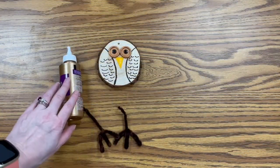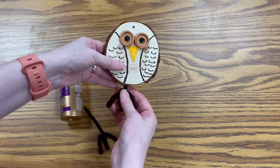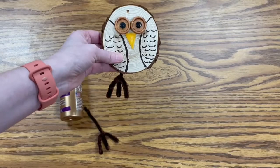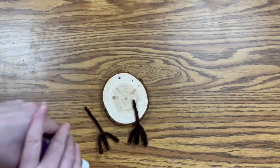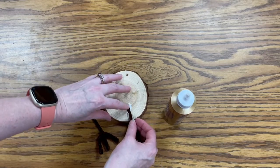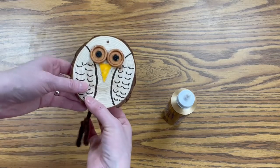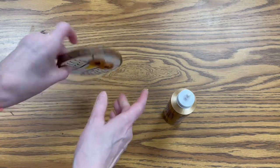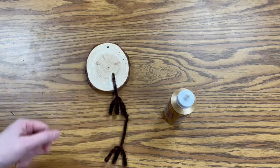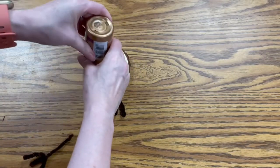Now I have my little legs made. I'm going to take my glue and flip it over. You can show a little bit of the legs or a lot of the legs, however you want to do it — so figure out how you want to position them. Then you're just going to take some glue, put it on the back, and stick it on there. Double check to see if it's where you want it to be, and do the same thing with the other leg. You really want to make sure you let these dry, because pipe cleaners and glue do not always like to work together, so give it more than enough time to dry and make sure they're really stuck on there.